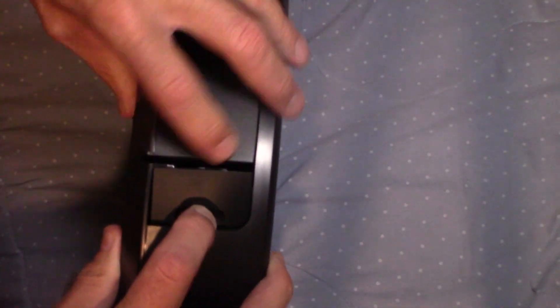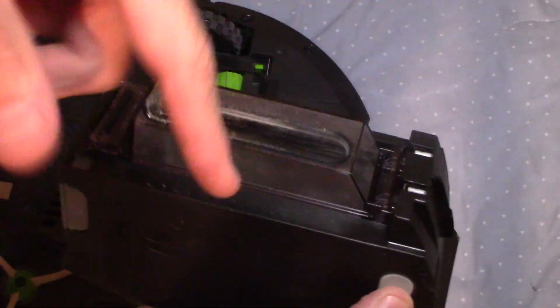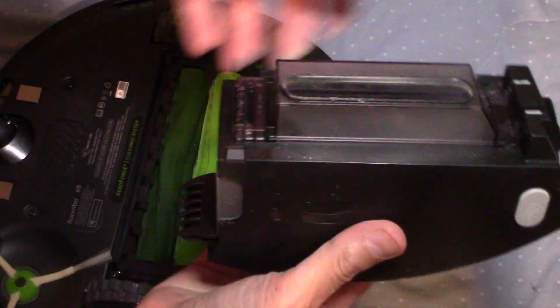This is the trash bin right here. To open it up, you press this button and the trash bin just opens right up. There's actually some dirt in here from the last time. We're going to do another video on carpet next, but let's go through the cleaning first. There's a little bit of dirt in here from the last time we used the Roomba.